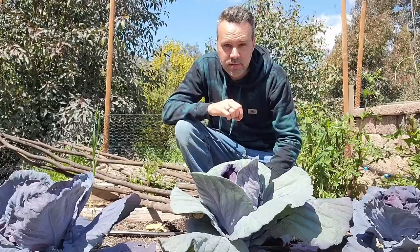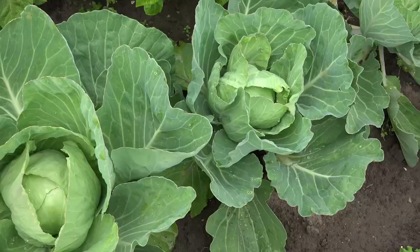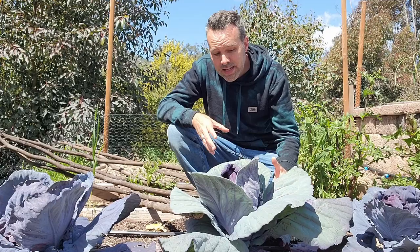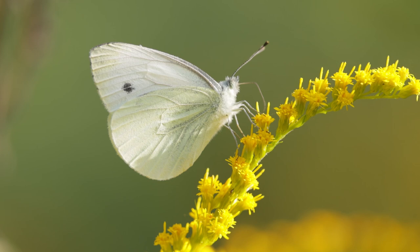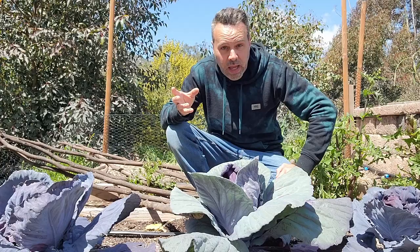Number eight is cabbage. Cabbage is one of those tough vegetables that takes a long time to grow, but it's very hardy. It's a cool season crop — plant it in fall or early spring — and it can definitely take a frost. It doesn't have a lot of pests or disease, but watch out for aphids, which are easy to spray off with a hose, and cabbage white butterfly caterpillars. Those are easy to control with BT or by throwing insect netting over your cabbages to prevent the butterflies from laying eggs.